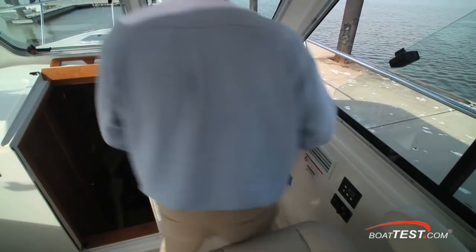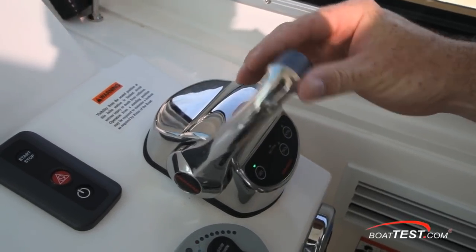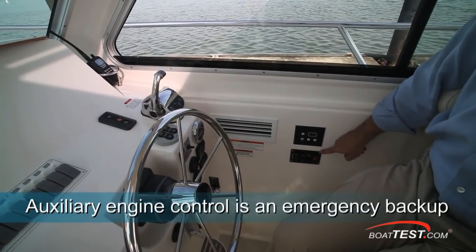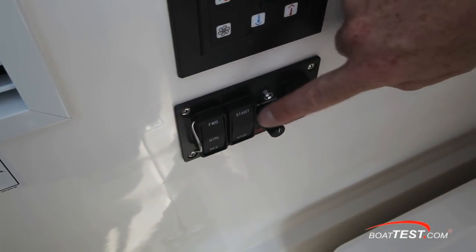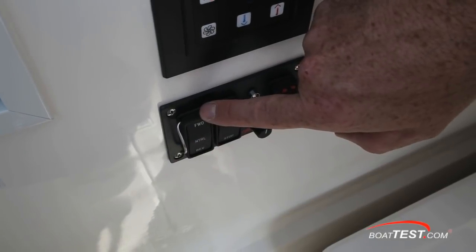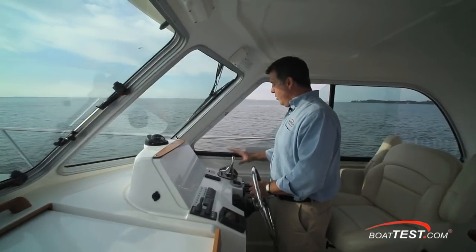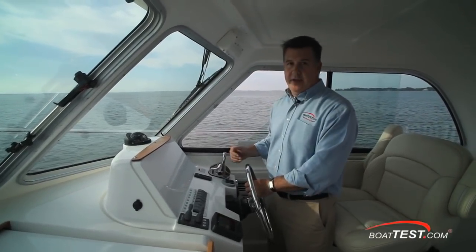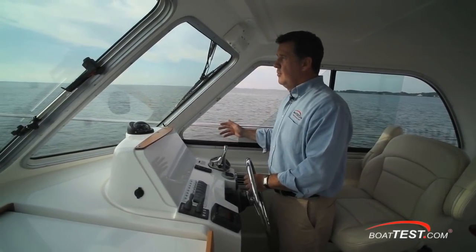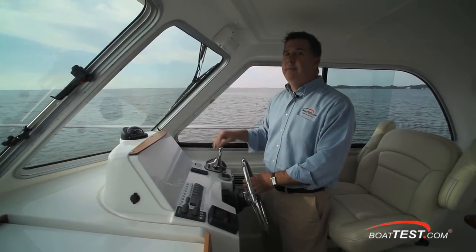Turning our attention to the controls, the 8LV is connected digitally to the chrome Yanmar single station digital throttle control. In addition to the main digital throttle, there is also an auxiliary control. This control is simple to use: you can start and stop the engine with the rocker switch, control forward, neutral, and reverse with another rocker switch, and the dial becomes your actual throttle control. One of the most noticeable features about this setup is how quiet the shifting is — forward, neutral, reverse — extremely quiet and very smooth.